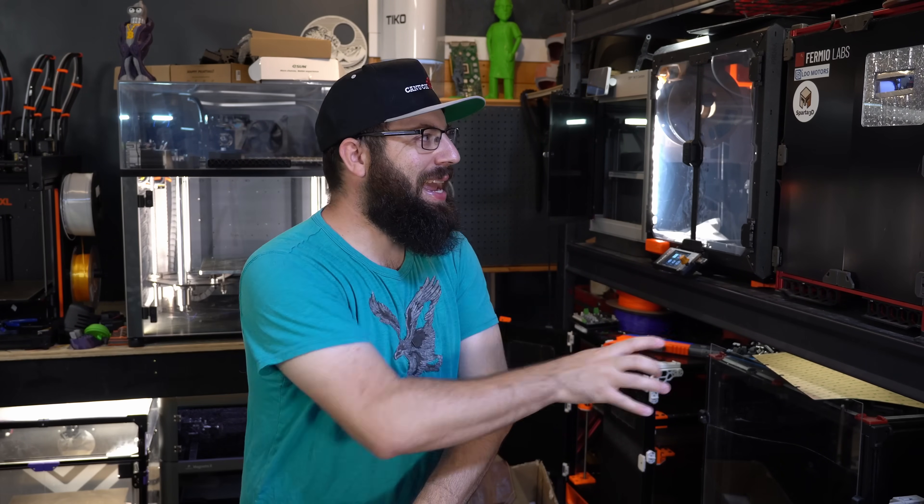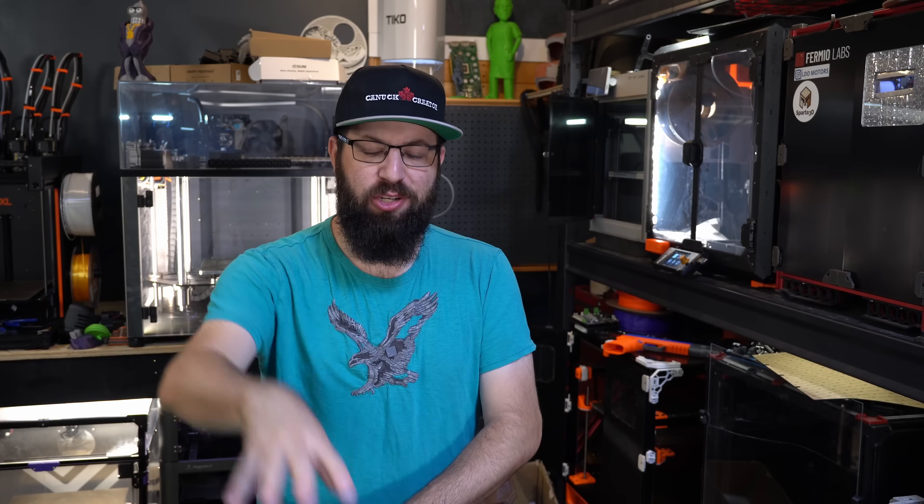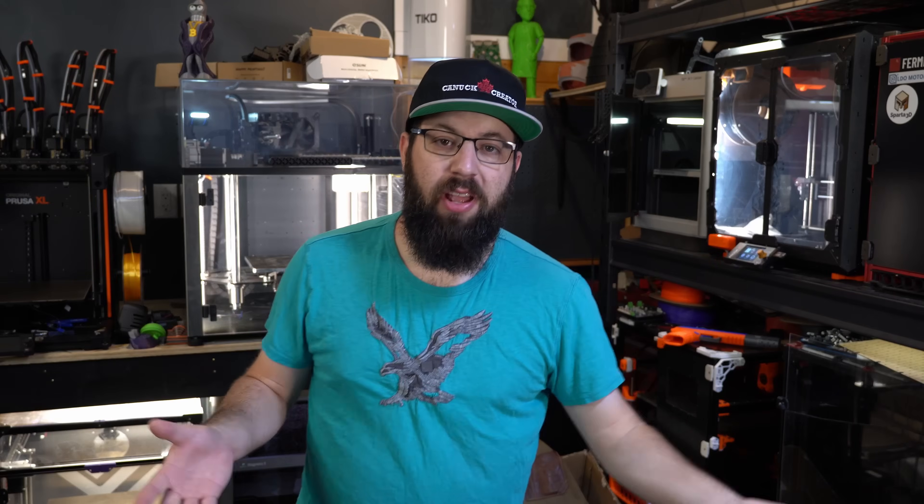We're going to take that kind of design ethos and do something I've been wanting to do for a little bit. We are going to build a DIY at-home electric moto compo. You may be asking - what even is a moto compo? I'll put some fancy B-roll on screen, but a moto compo is a Honda...